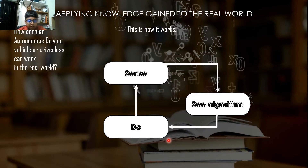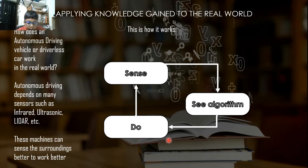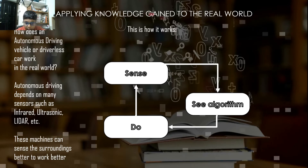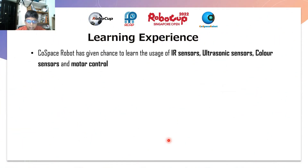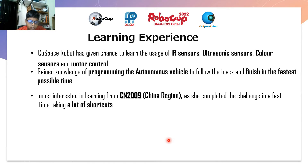How does an autonomous driving vehicle or driverless car work in the real world? Autonomous driving depends on many sensors such as infrared, ultrasonic, and lidar. These machines can sense the surroundings better to work better. A robot first senses, then according to the algorithm, it acts. The space robot challenge has given me a chance to learn the usage of IR sensors, ultrasonic sensors, color sensors, and motor control. I have gained the knowledge of programming the autonomous vehicle to follow the track and finish in the fastest possible time.